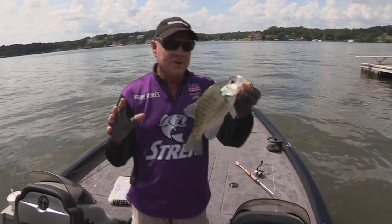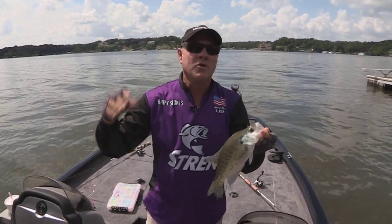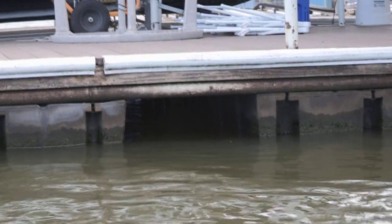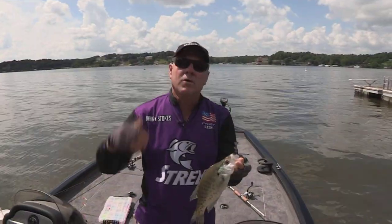I mentioned that you're fishing for fish that don't get beat up so much. All the fish up around the shoreline and the bank get hammered a lot, but these fish live out here under the shade. And let me tell you one important thing here — depth makes zero difference.